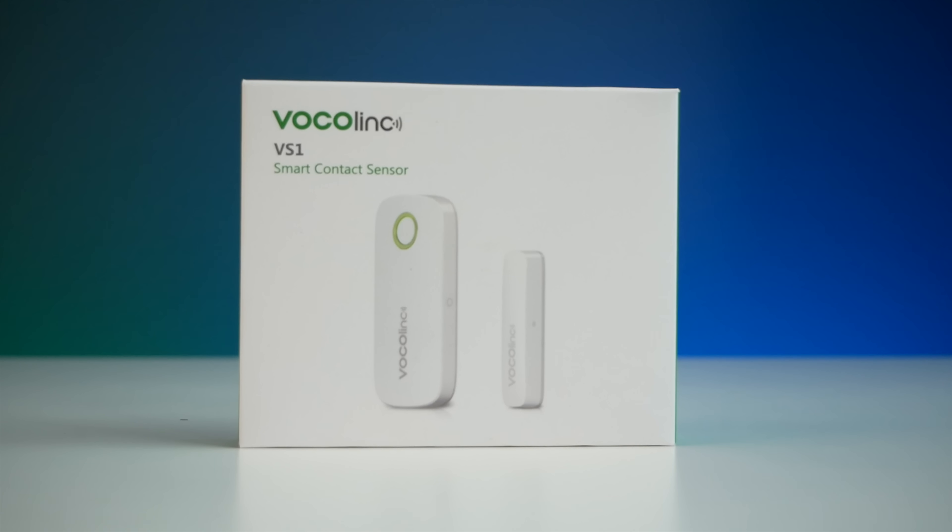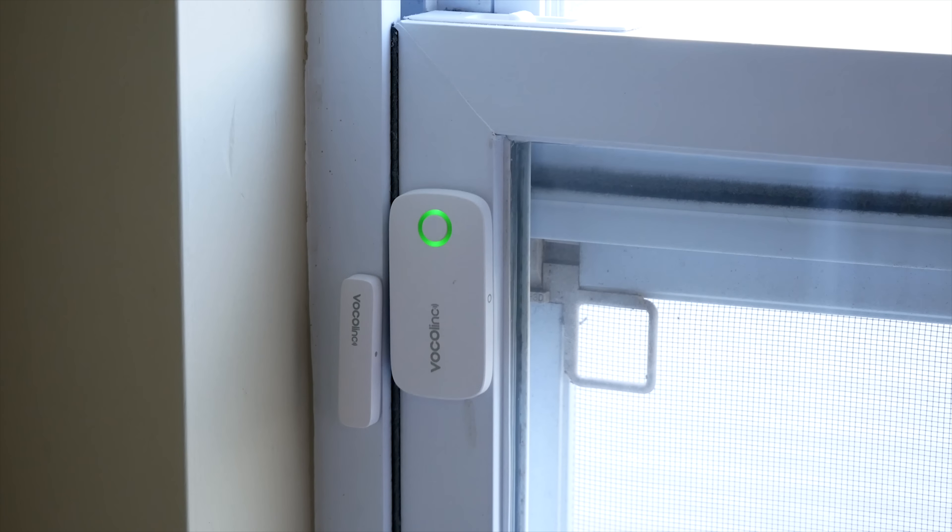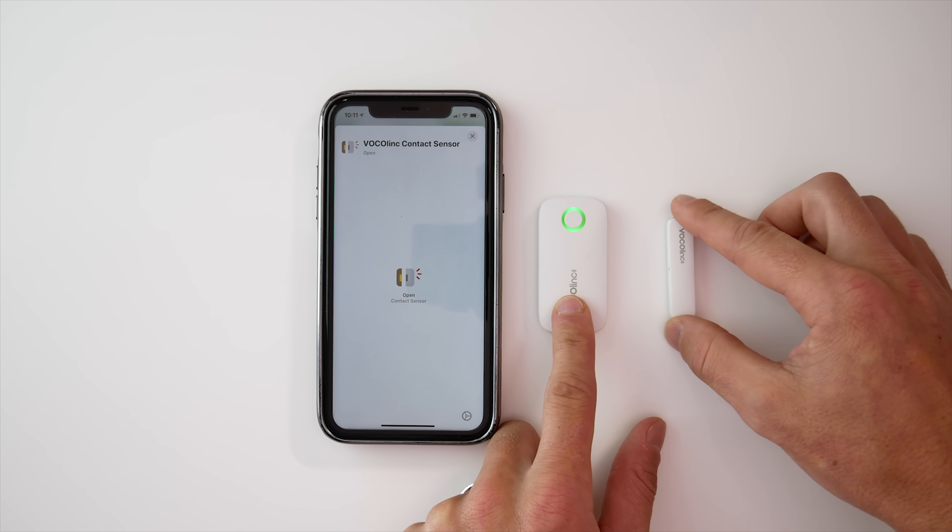Hey guys, today we're going to be discussing how to set up some basic HomeKit automations using our Vocalink smart contact sensor. Contact sensors are great for automating doors, windows, and actually lots of other things if you get creative. If you're new at this, I'm going to show you how to set up a couple basic HomeKit automations with our contact sensor, and be sure to stick around because I'm also going to give you some other really cool ways to automate your contact sensors that you may not have considered.